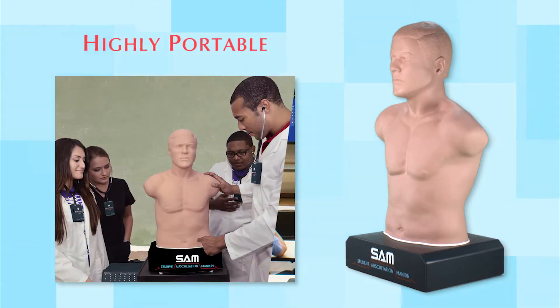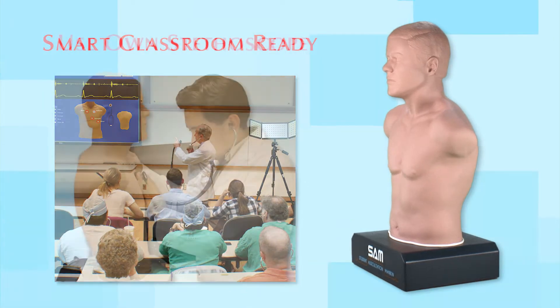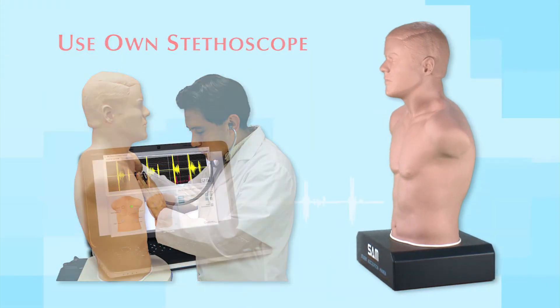Weighing less than 20 pounds, SAM is highly portable, easily integrated with any smart classroom system, and students can use their own stethoscope.